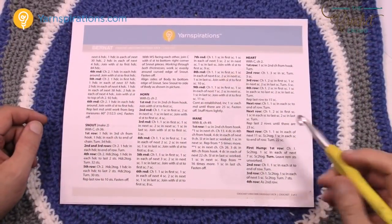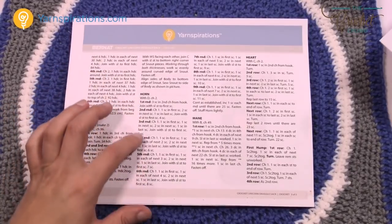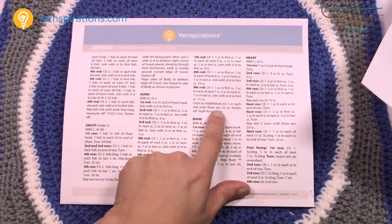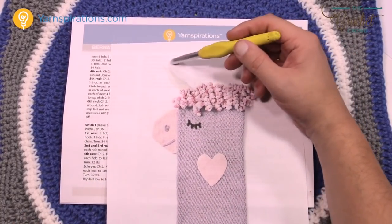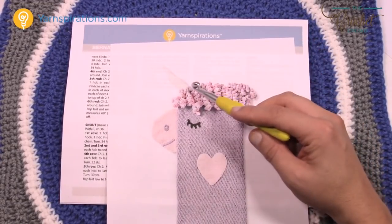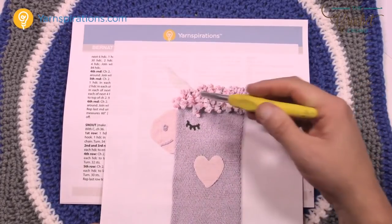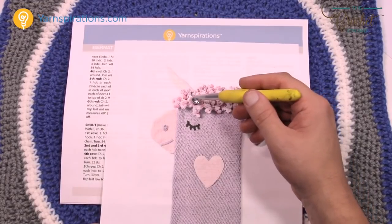Now let's move on to the horn. The horn starts at the top and works its way down getting bigger. Continue as established until 25 single crochets are in the round. Then lightly stuff it and sew it to the underside — the top layer of this piece — right behind where the hair is sitting.